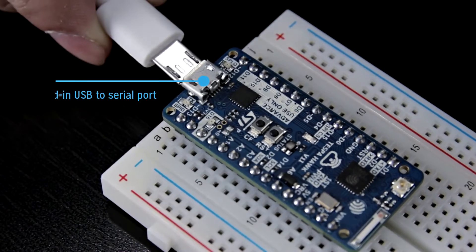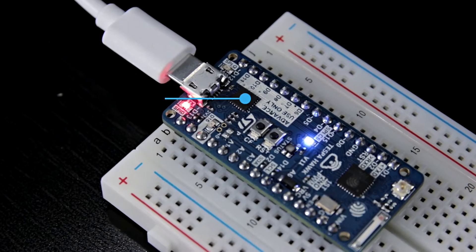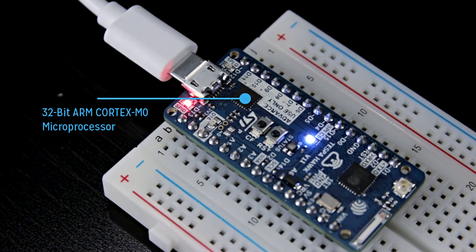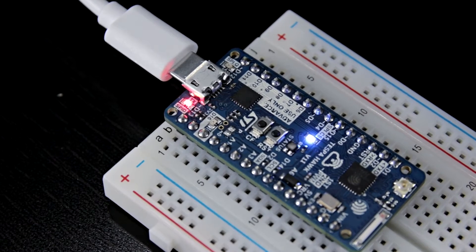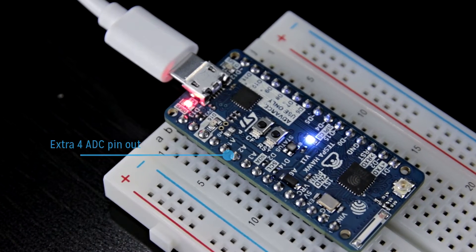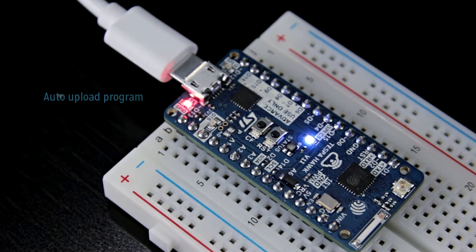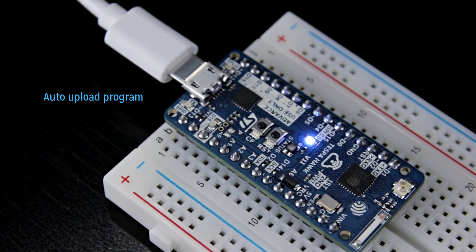Hawk features a built-in USB to serial port and a 32-bit ARM Cortex M0 microprocessor to enhance the features of the ESP8266, with extra 4 analog-to-digital pinouts, a status RGB LED, and an on-board switch. With auto upload programming, there's no need to press any button.